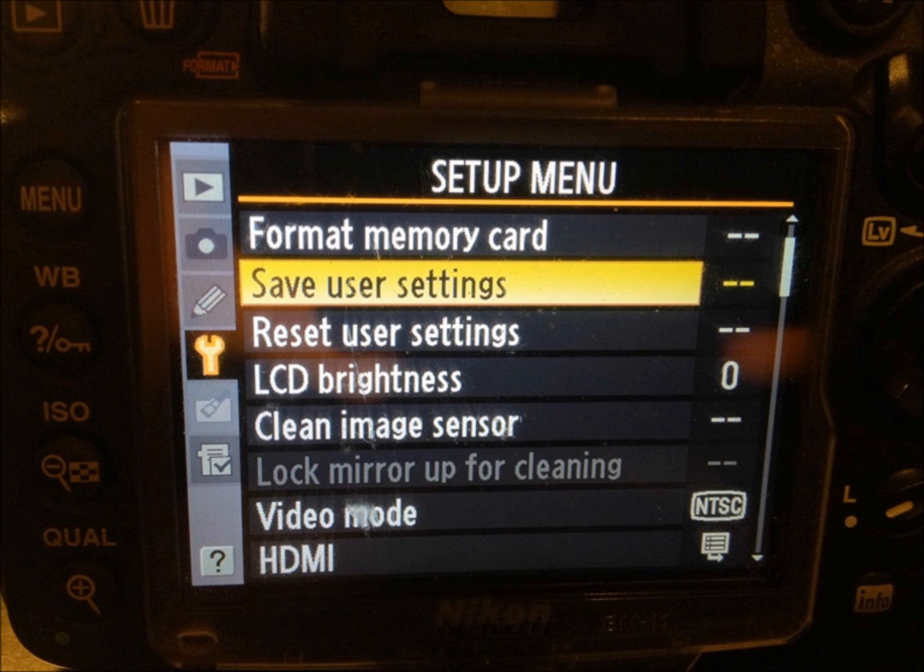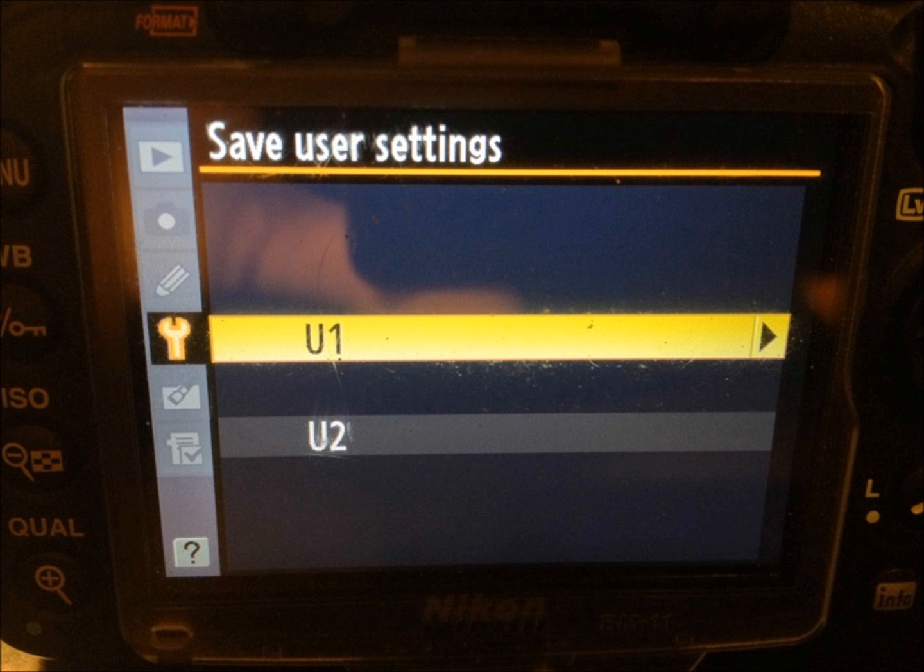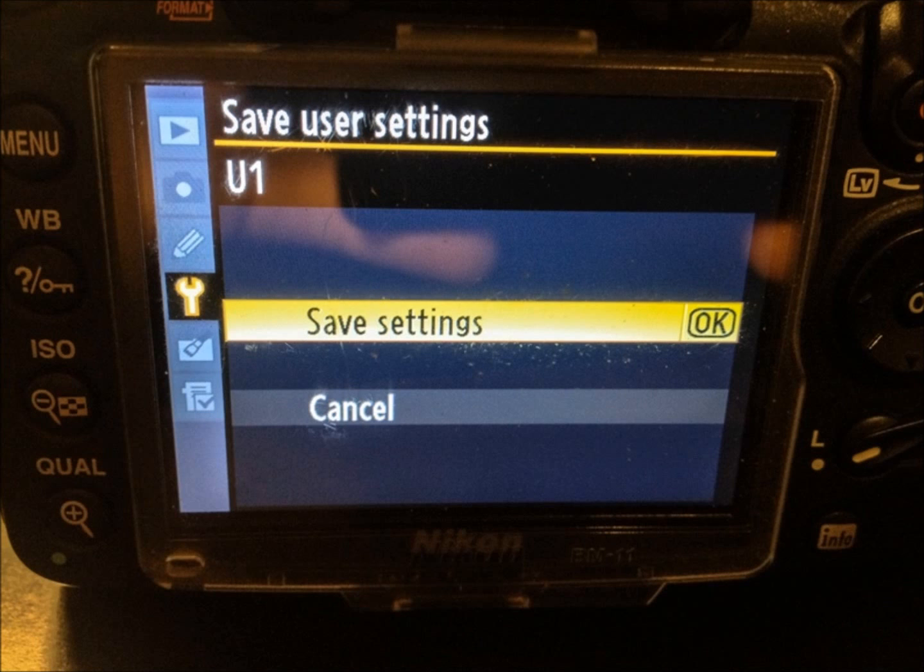Now we want to be able to save the settings for everything we just set up. We want to go into our menu and scroll down to the wrench icon and find the Save User Settings option. Once there, just hit OK and the next screen pops up with U1 or U2 — this is where it's going to save the current camera settings to either Custom User 1 or Custom User 2. Since we have our dial at U1, we're going to choose U1 and hit OK.